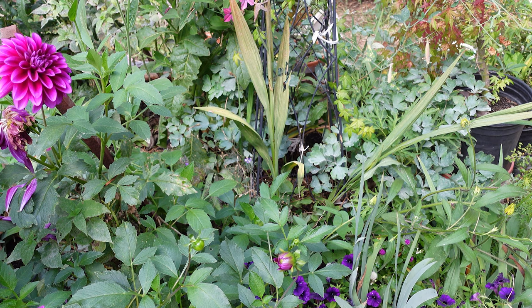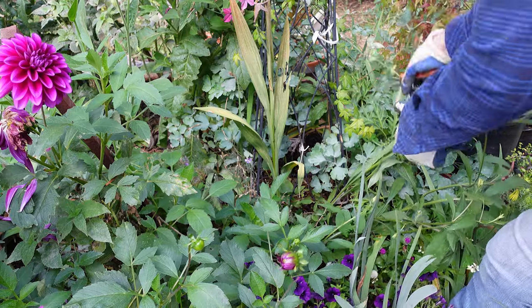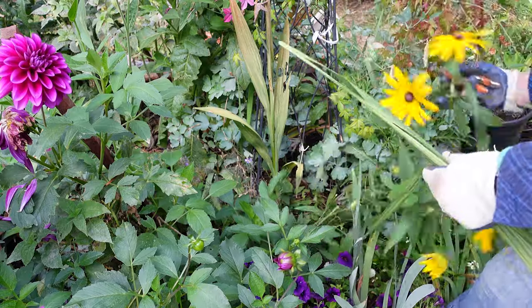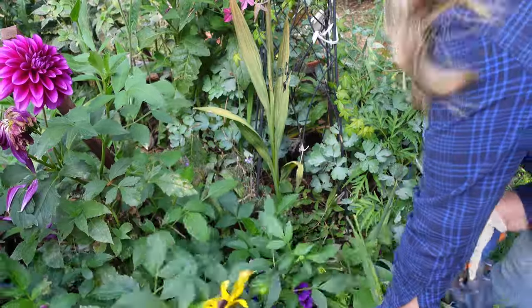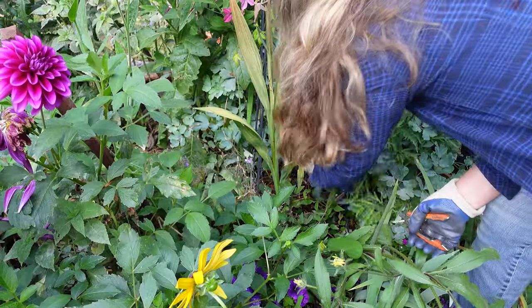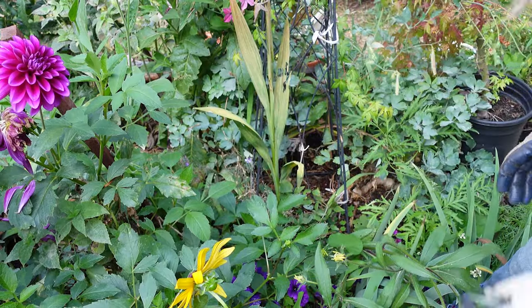The first thing I'm going to do is cut back the Crocosmia leaves — these strappy leaves. I love my Crocosmias and they've had plenty of time to absorb nutrients for next year, so it's not going to be a big deal. Now this Black-Eyed Susan looks like it might be in the way — I'll bend it forward a little bit and tie it back up. That's a Columbine and that can go because it's just a free seeder and I don't need it there.